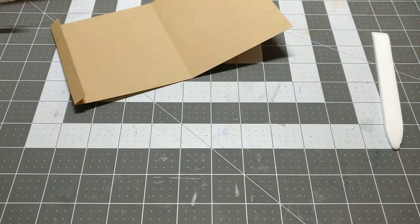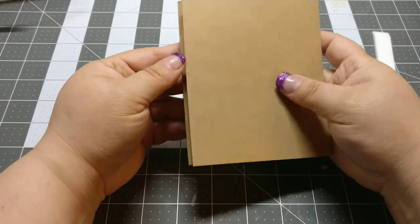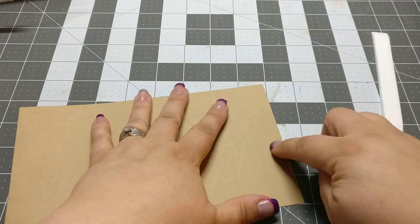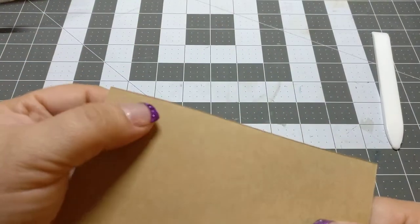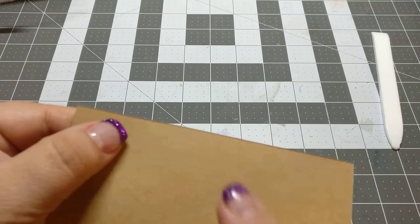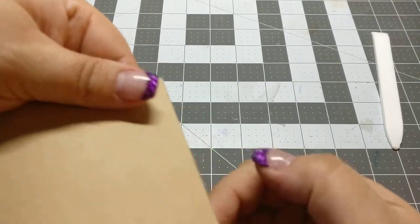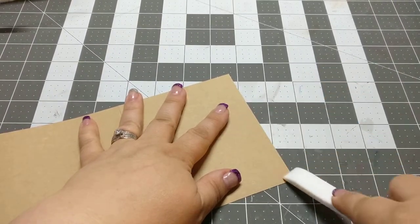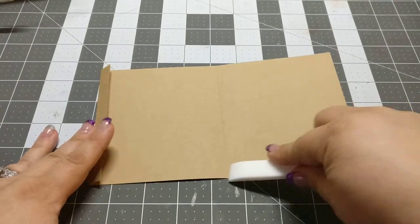And then I have one pocket — almost a little bit — and I'm going to cut it down. I find when I cut my paper, sometimes there's a kind of ridge. I just go over it with my bone folder. Now it makes everything smooth and nice.